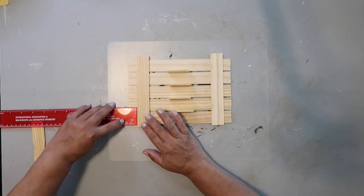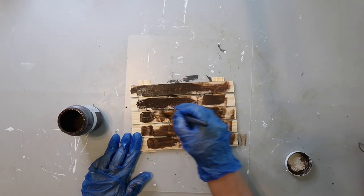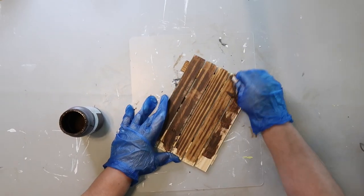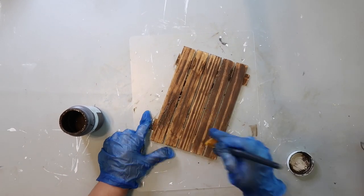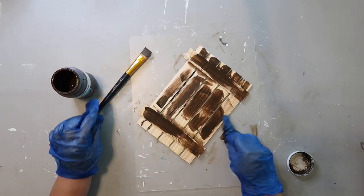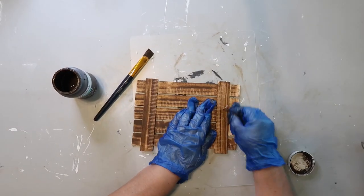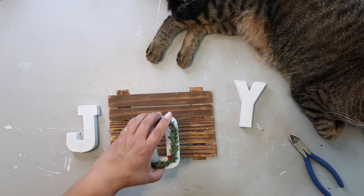I'm measuring so the sticks are the same distance apart and I'm using that Waverly wax in the color antique again — again with the gloves because of the manicure. I'm giving it a good coat on both sides. I painted the J, O, and Y off camera.